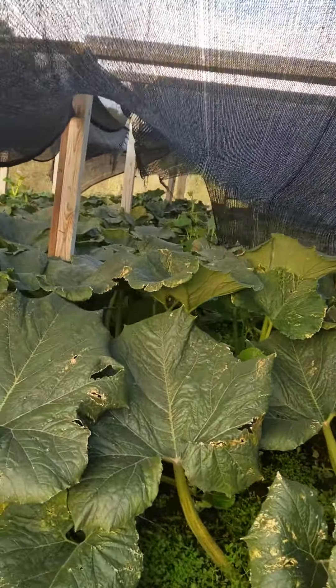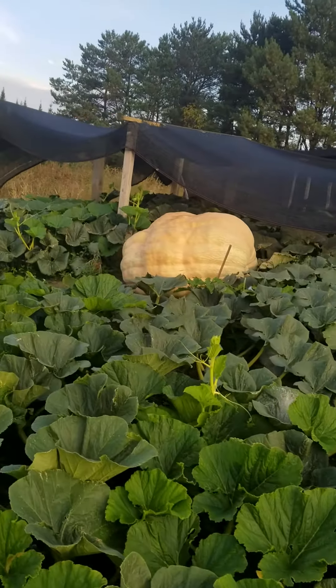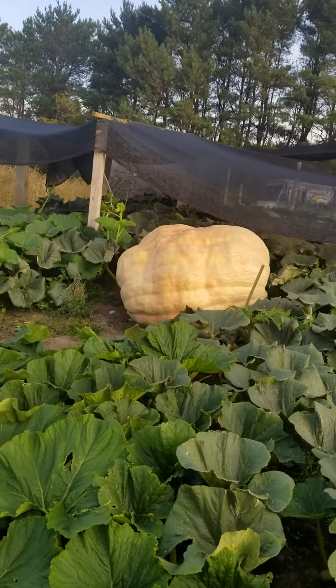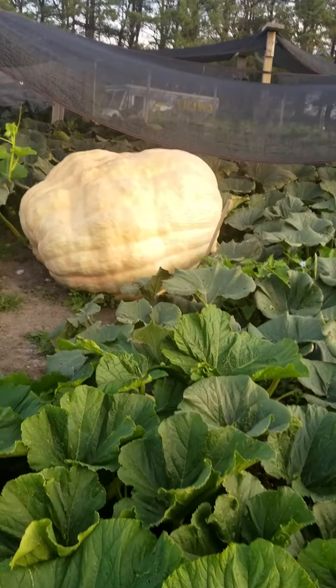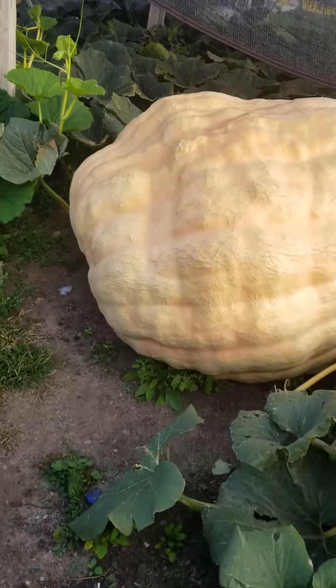This part of the plant looks good, pumpkin looks good. We called it 1581 South, from Pete's 1587 — everything turned out right.